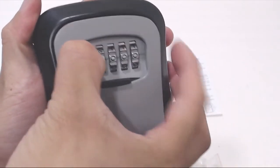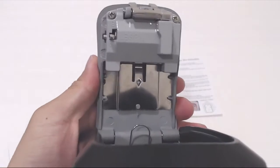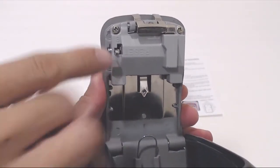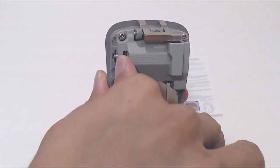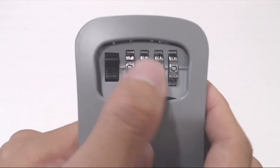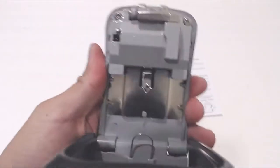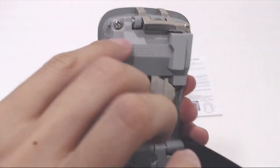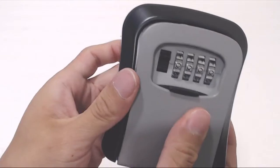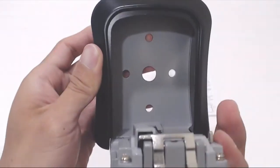To change the combination, open the door with the current code. Then on the reverse side of the door, locate the reset lever on the left hand side. Press the lever in and up to move it from position A to B. Then change the combination, making sure the numbers you want are aligned in the middle. I'm going to change the combination to 0000. Now move the reset lever back to position A. Close the door and test your combination. Now you can see that it opens to 0000.